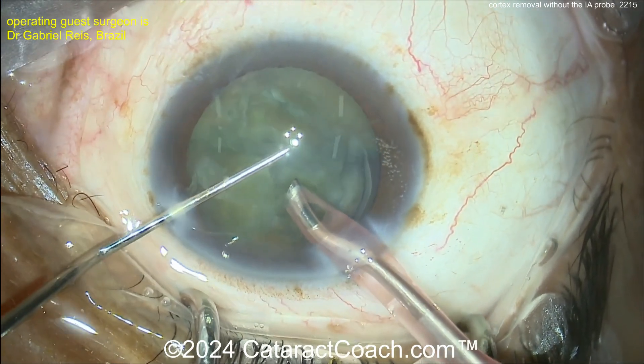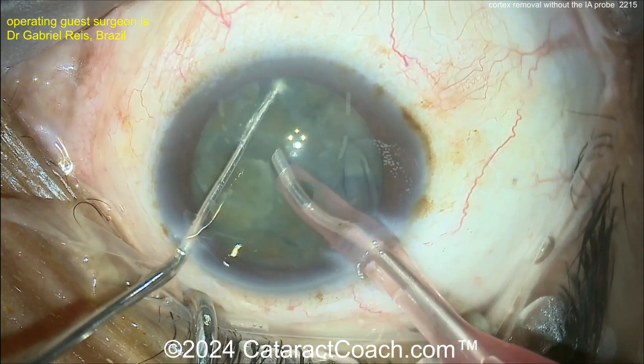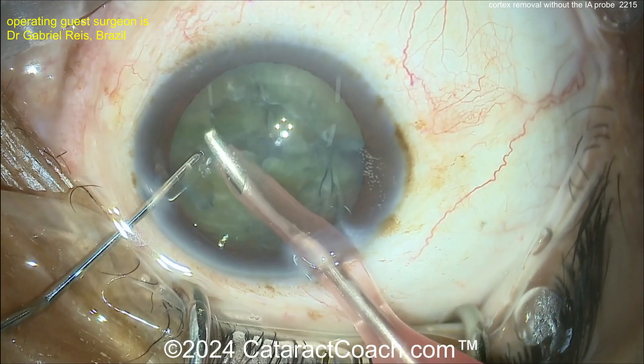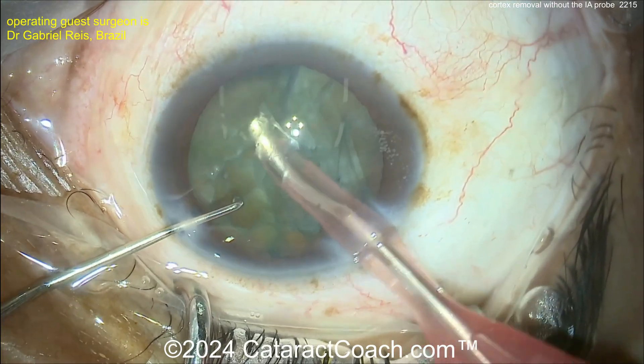And again, not the densest nucleus. A case like this often has a little more cortex to remove. You sometimes see patients with a very dense nucleus or a white cataract where all the cortex is liquefied, or the dense cataract where there's almost no cortex left. In a case like this — moderate nuclear density — there can still be quite a bit of cortex.